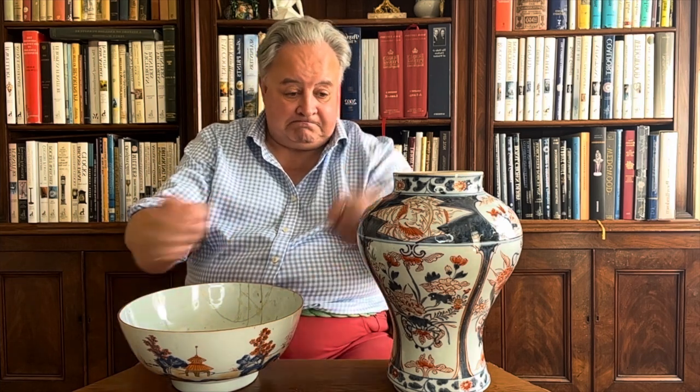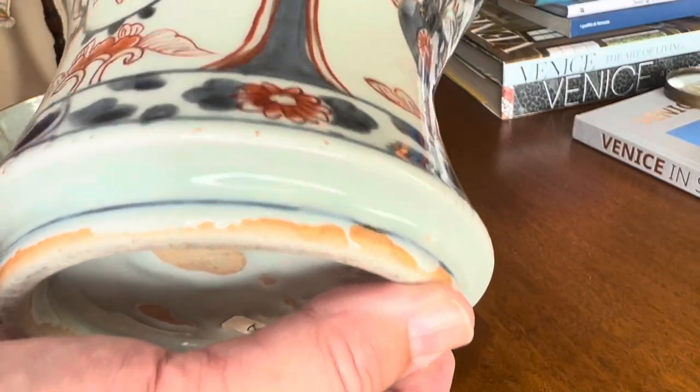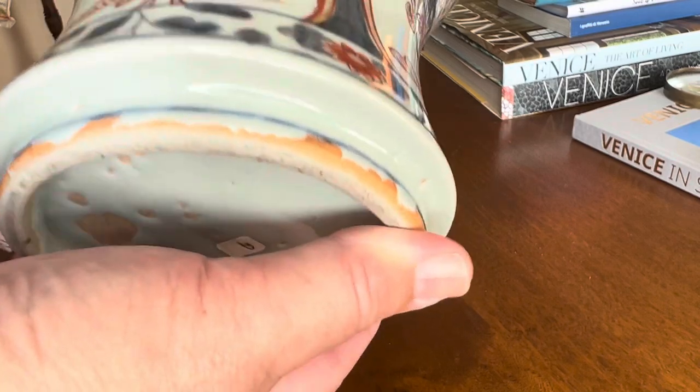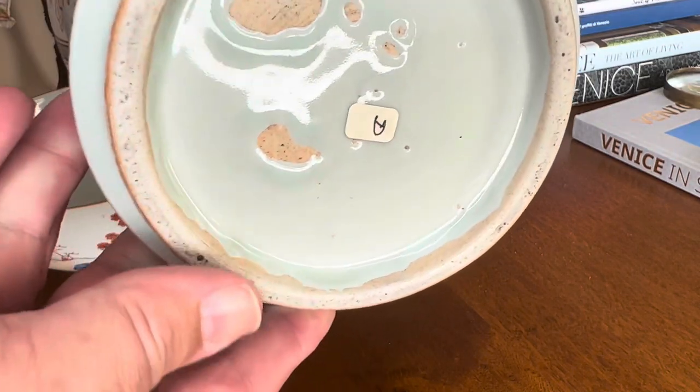But the real way is to turn them over. You've probably seen lots of people on television turning pots over — we do it for a good reason. Now, the foot of the Japanese piece, when I look at it, the glaze has been wiped away. The glaze is quite thick, but it's simply been wiped away, and it's all kind of uneven around the bottom.